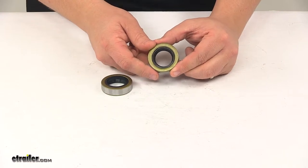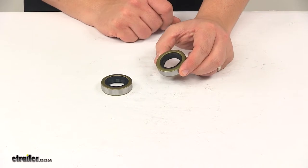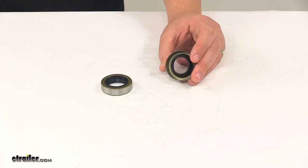Again, it is designed for a three-quarter inch straight spindle, and for a cross-reference guide you can refer to the chart located on this product's page at eTrailer.com. That's going to do it for today's look at the C.E. Smith grease seals.